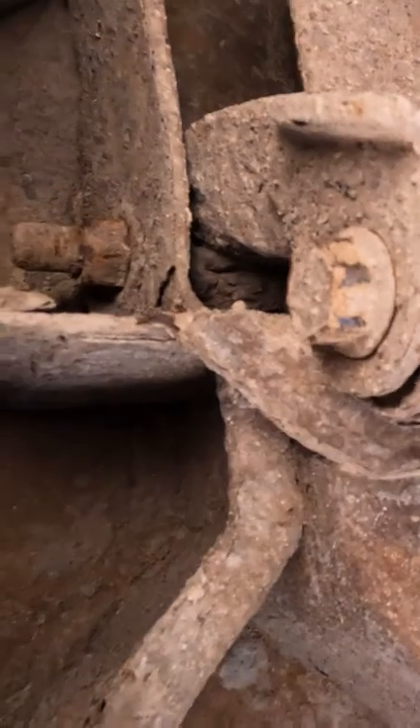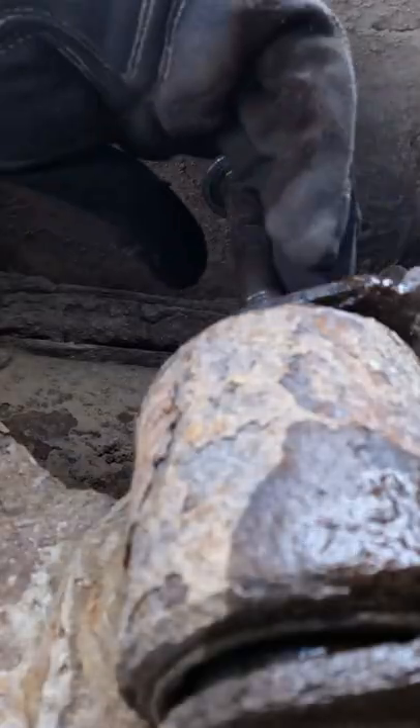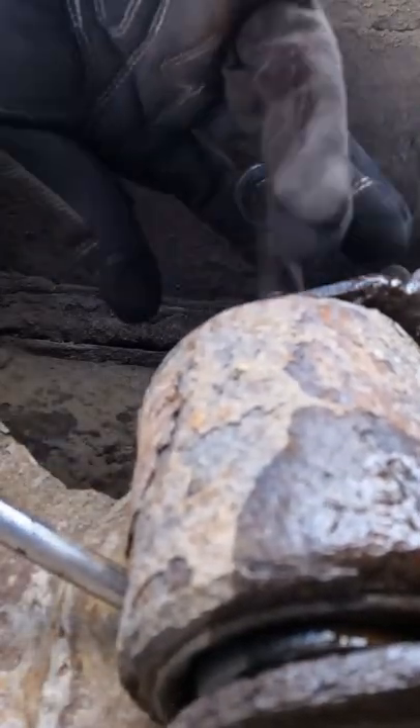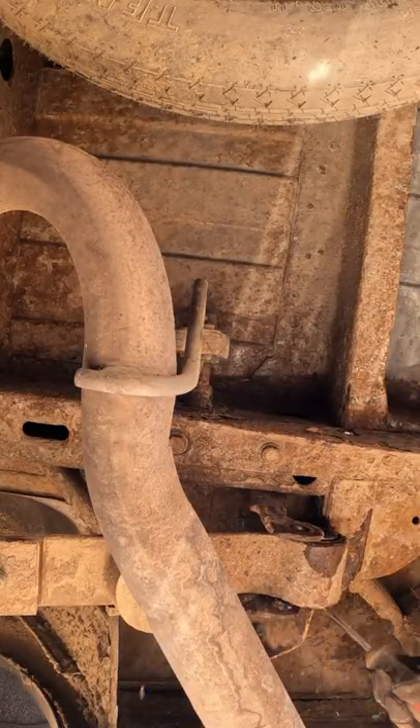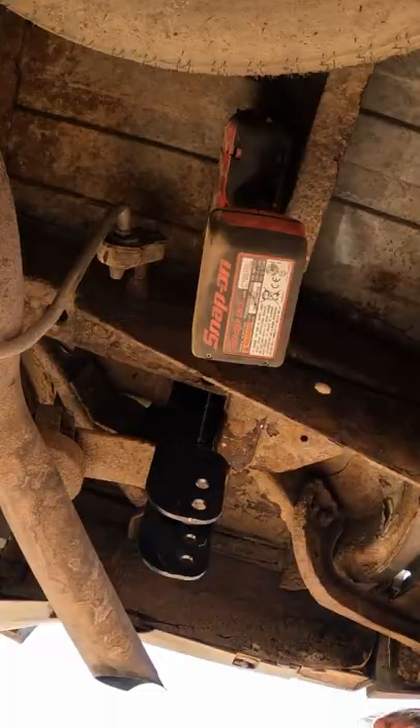Welcome back astro fans. First things first, get these bolts off — they are both 21 millimeter. You just have to keep going like this, and eventually it'll come right out. Pound that thing in.